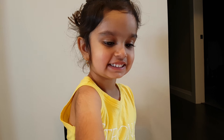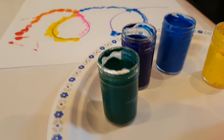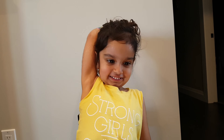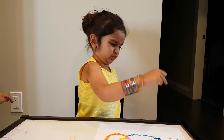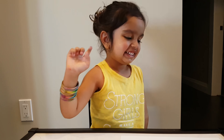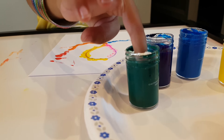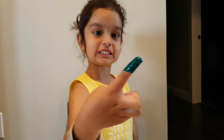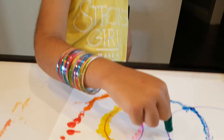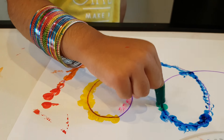Green color, let's do it. A bigger one — you want to do a bigger one? Sure, okay, let's do it. Yeah, that's so much. Oh, I know. Oh, it's green. Yeah, that's green.